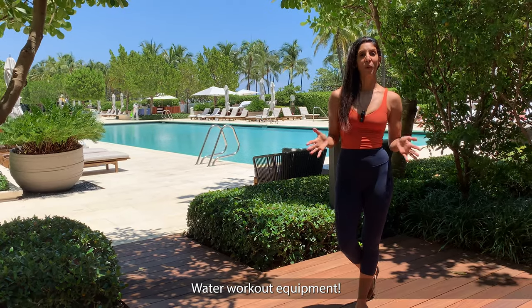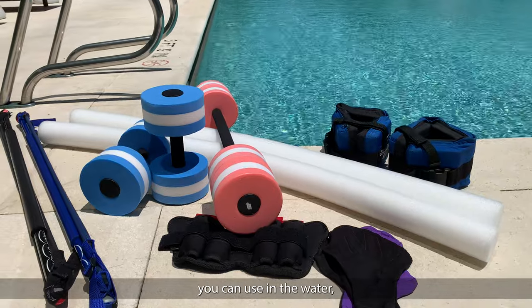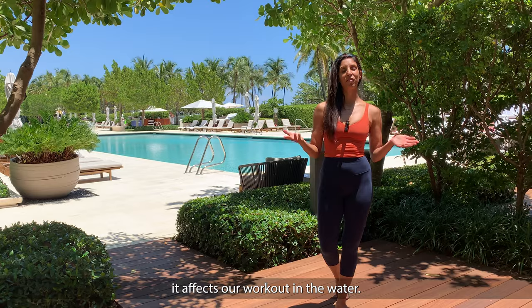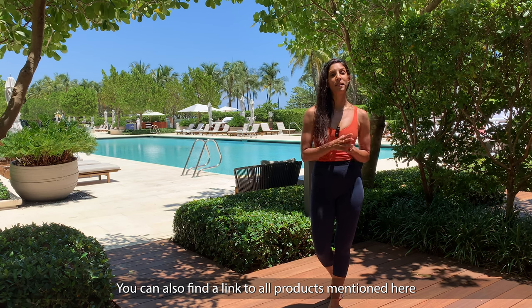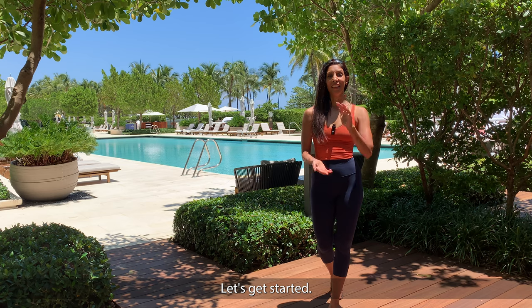Water workout equipment. Today we're going to talk about all different types of props you can use in the water, what they are good for and how exactly they affect our workout in the water. You can also find a link to all props mentioned here in the video description down below. Let's get started.